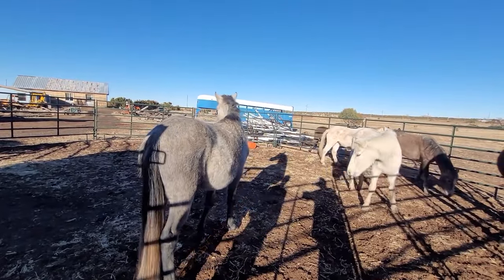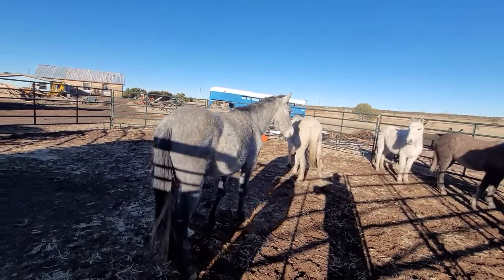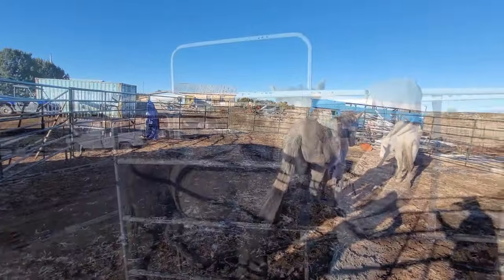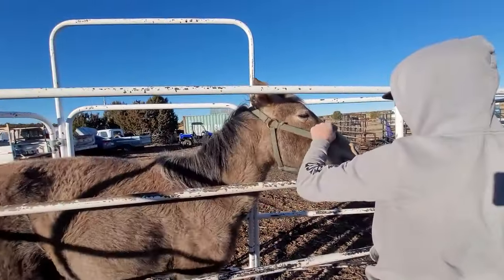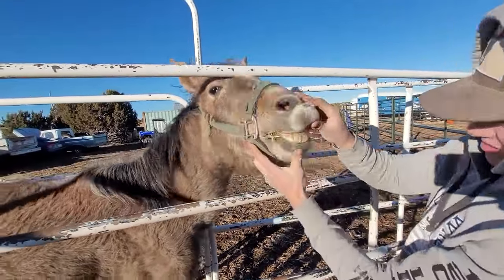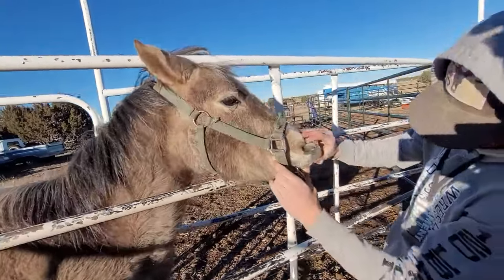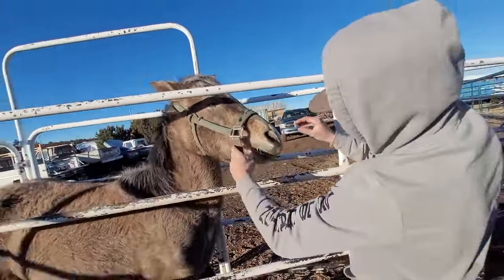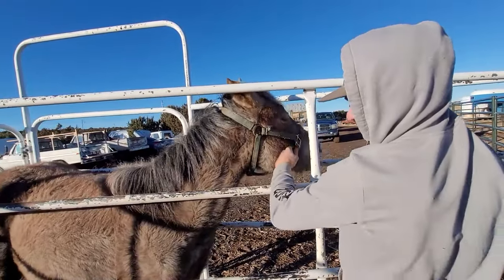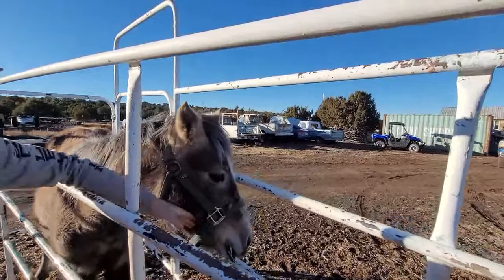Let's go grab a couple flakes and see how old this little guy is. Oh, you're just a baby! He's got big teeth and he's a two and a half — at least two and a half.